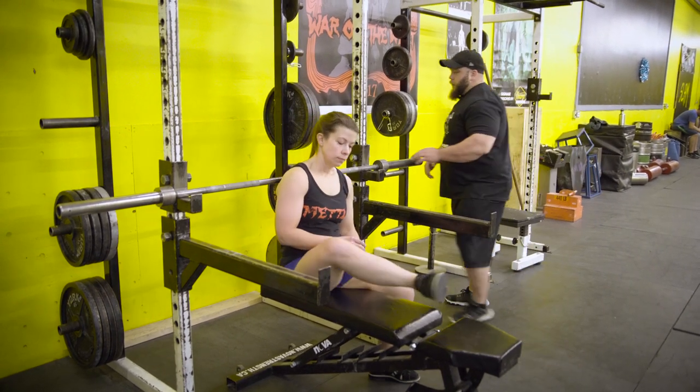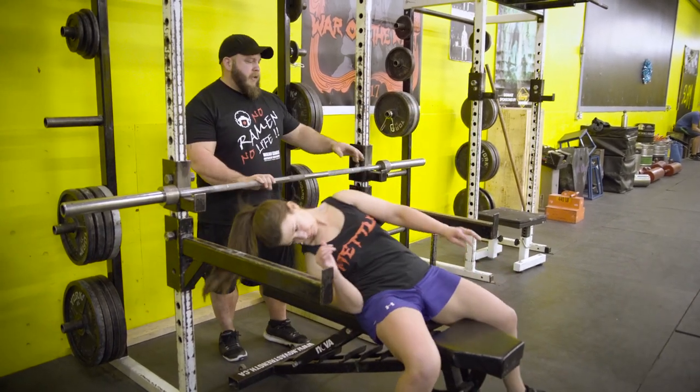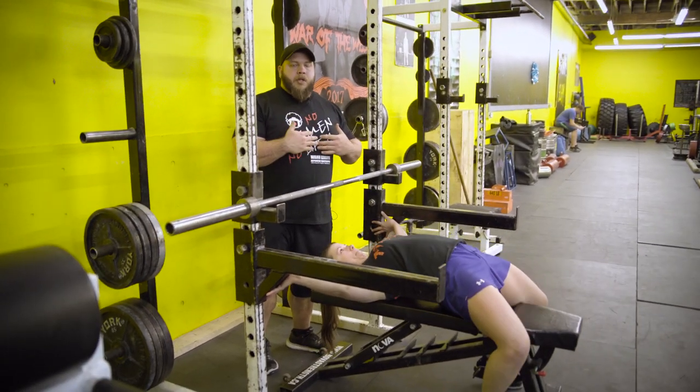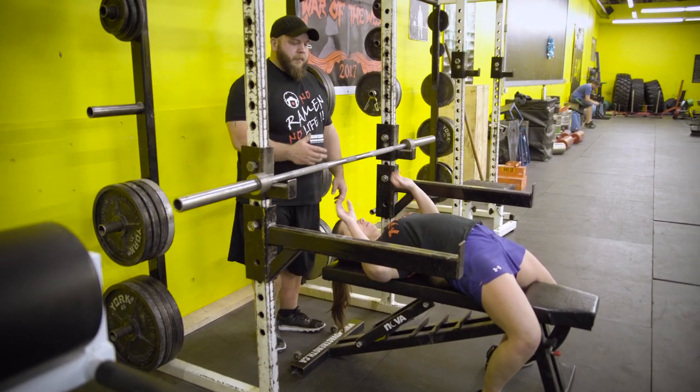So I'm going to have Julie go ahead and set up, and I'm going to hop behind her. We set these pins so that they're just above or a couple inches above your chest. We usually put them where you guys fail — that's a really good sort of place to be.